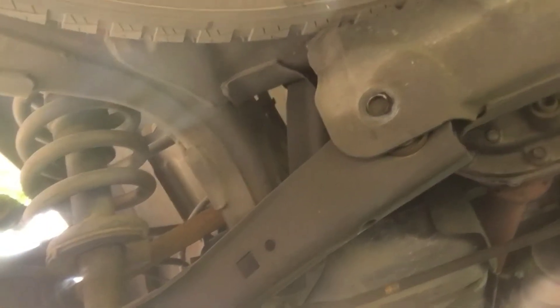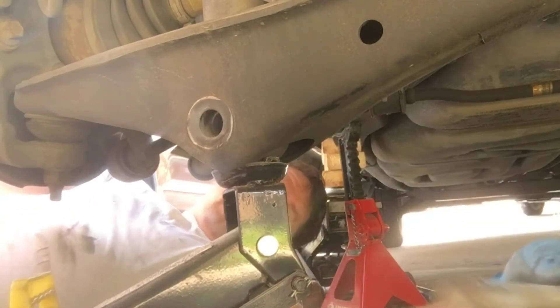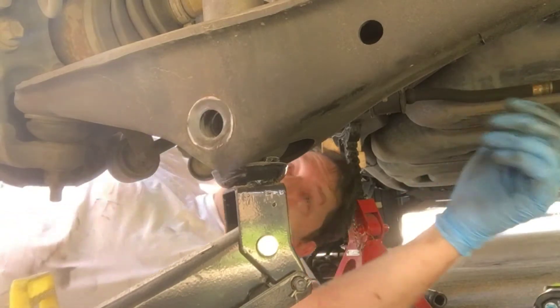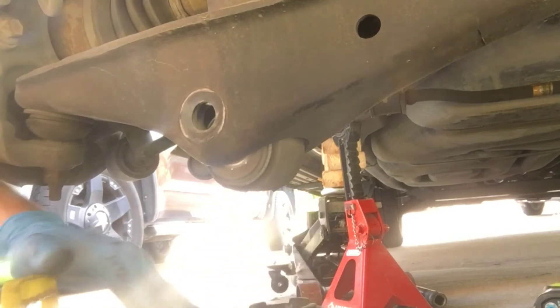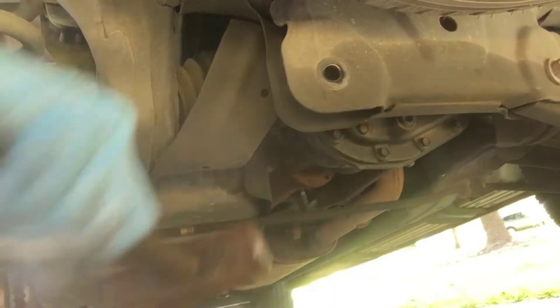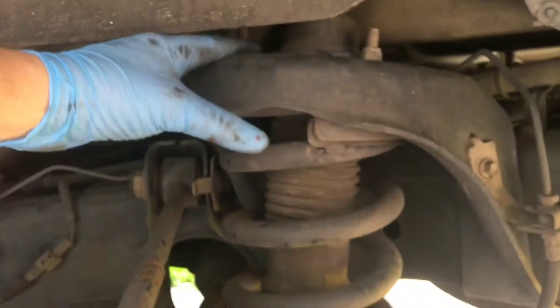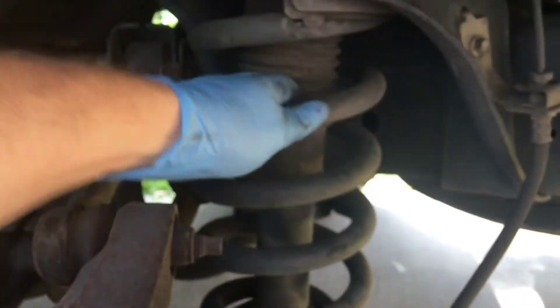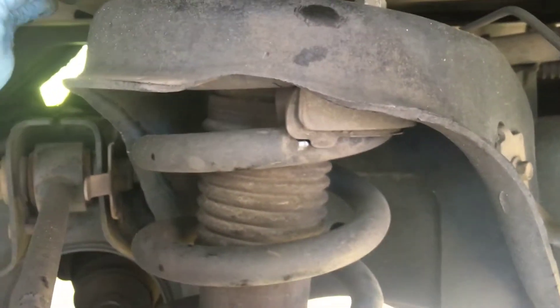That side is relieved. Now we're moving to the other side. I have pressure on the jack here — it was hand loose, didn't take much. Now I'm going to relieve pressure from the jack and take my hammer to get this arm to drop down — just like that. Looks like we may have some room to pull the strut out. My goal is to keep the caliper on. We'll get the three bolts on the top done, leaving one in so it can hold itself until we're ready to pull it out.